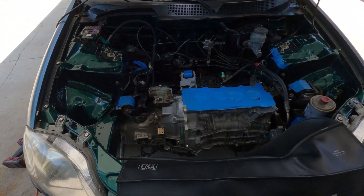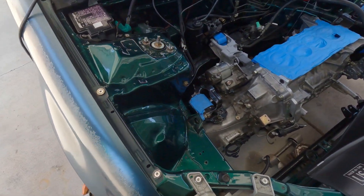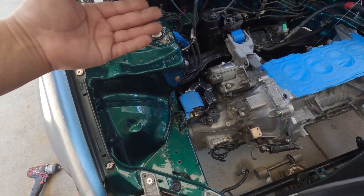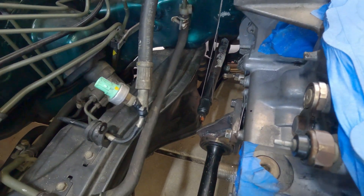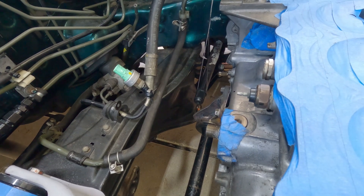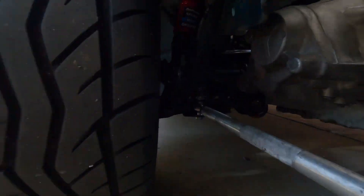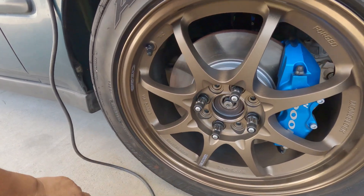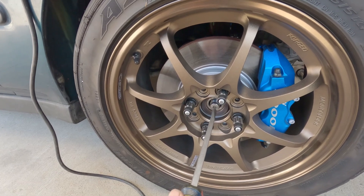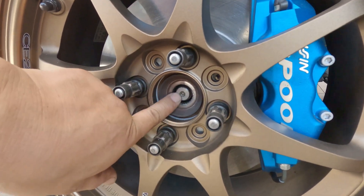I got the car set up already just to save some time. On this side we're going to press on the axle and check how much clearance I still have on that inner joint. Right there is the driver's side — that's a 1993 Integra axle without the inner joint. I got the car level, so the axle is horizontal. On the passenger side, all I needed was to push on the axle — and right there, it looks like we are good.